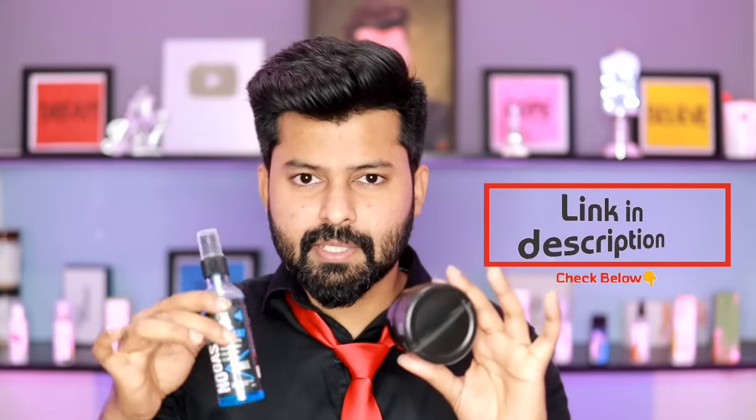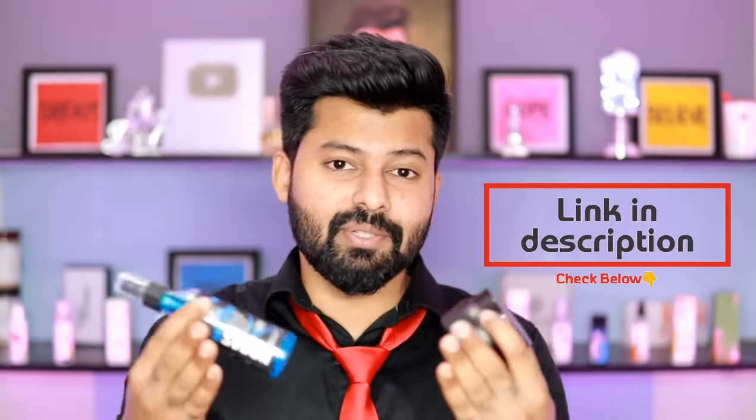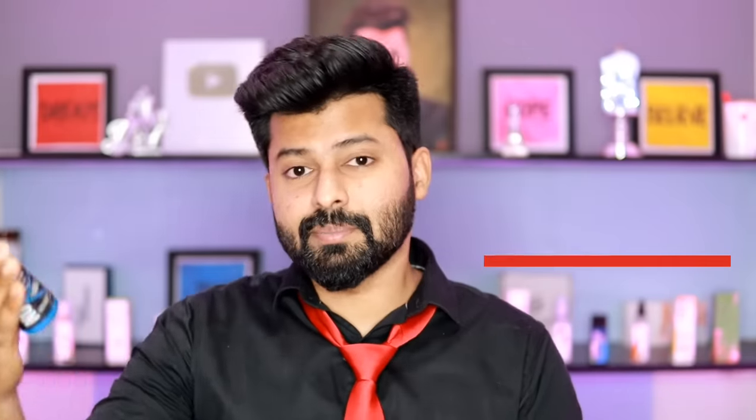If you have a hair clay wax like this, you can use it. There are two products in the description. If you want to visit a friend or an important person, you can use it daily. If you have a hair styling product, you can find it in the description.